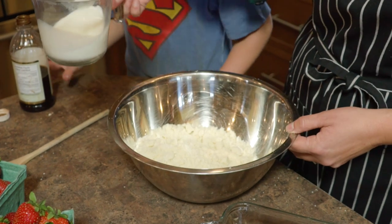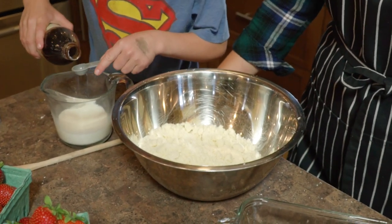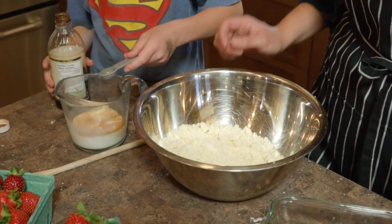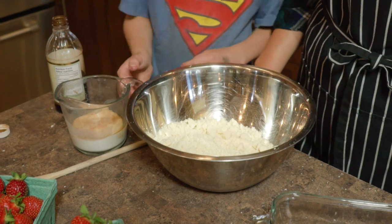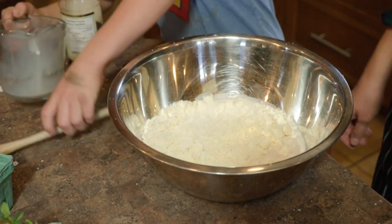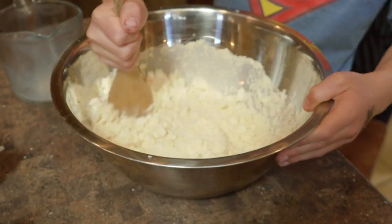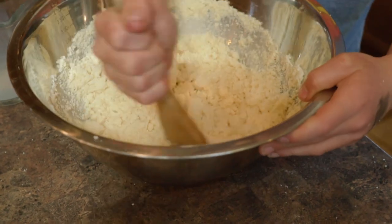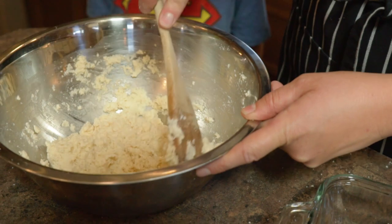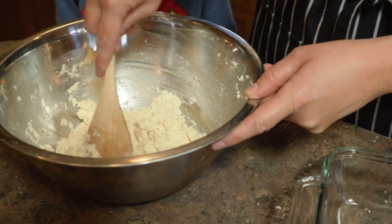The recipe says to add three quarters of a cup of milk, so that's what we've got here, and then we're going to add a teaspoon of vanilla to that. Caleb, you can just dump that straight in and then mix it up. We want to mix it until it's combined but we don't want to over mix it. This is nice and well combined, and if you need to add a little bit of extra milk that's totally fine.